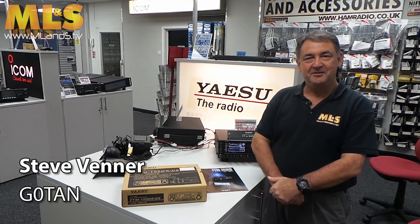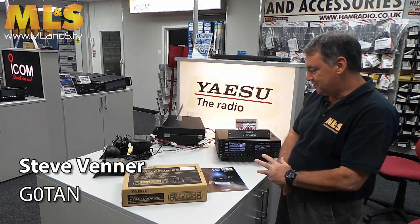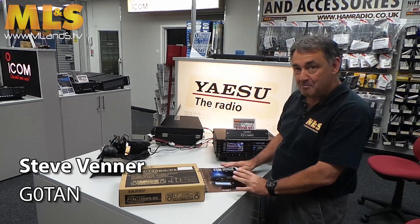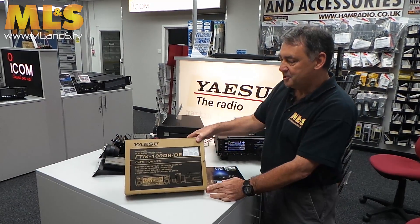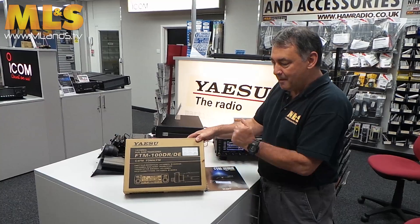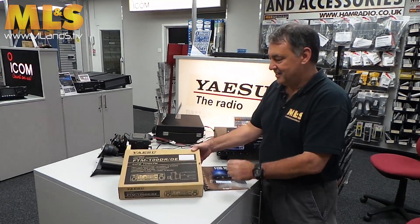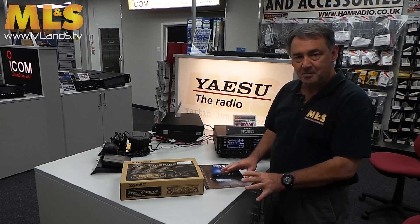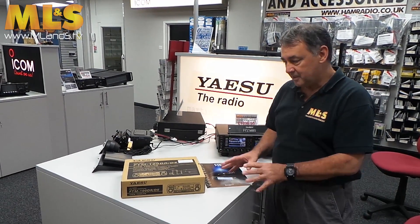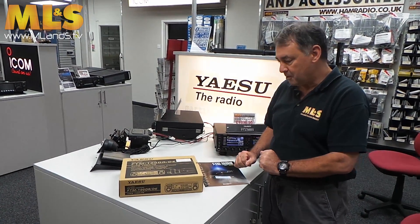Hello, I'm Steve Venner, GZERO TAN. I'm going to show you very quickly an unboxing of Yaesu's latest dual band digital transceiver, the FTM 100DE. This is just to show you what's inside the box — not too much about what it's about yet, because we only received it last night so we haven't had a chance to play with it too much.